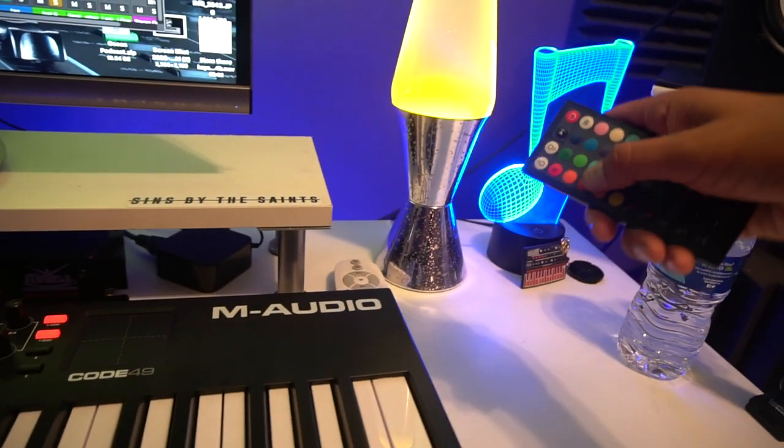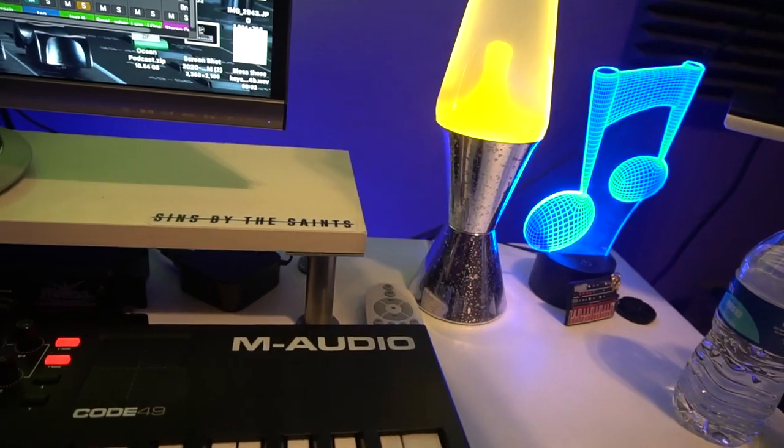Step number one in mixing and mastering: make sure the vibe is always on point.